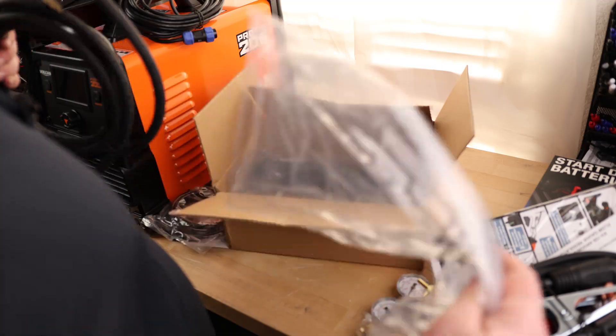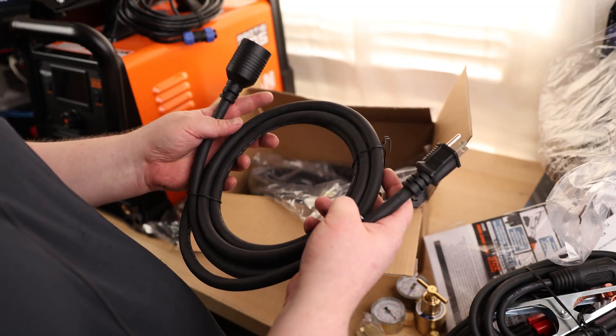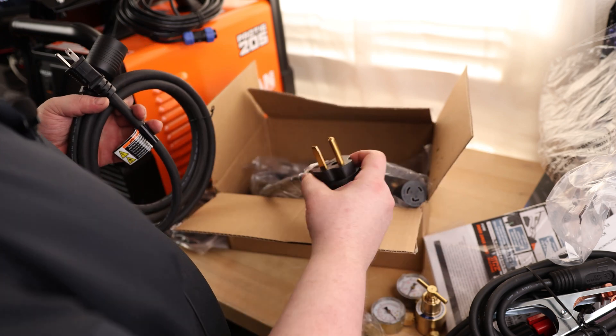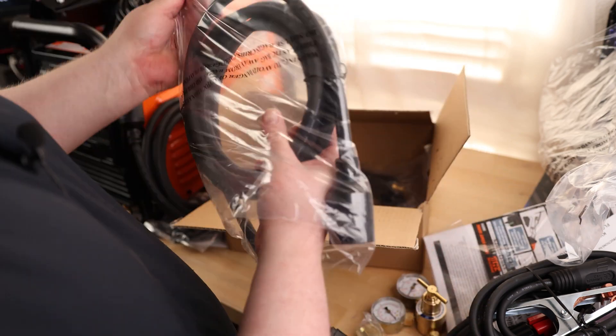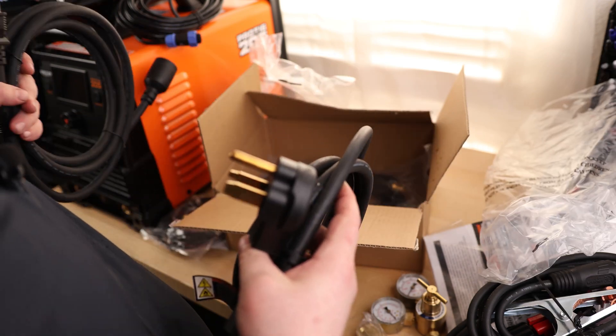That's actually kind of nice. Most of the time when I see these plugs, they've got a thick cable already plugged into the back of the machine, and you can either swap that for a different plug or just use it as is. But this machine actually comes with both full cables — that is really nice. So you just pick if you want to use your 240 or your 120 and stick it into the back of the machine.